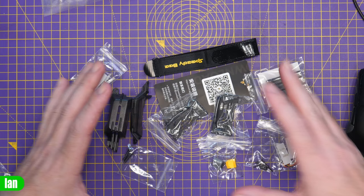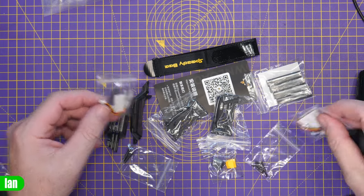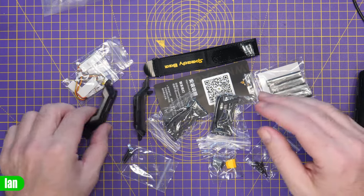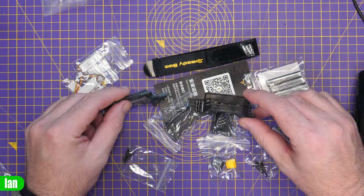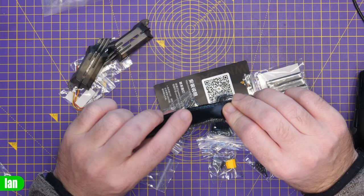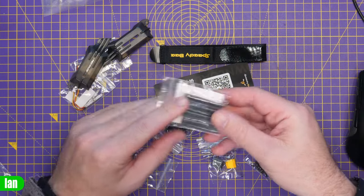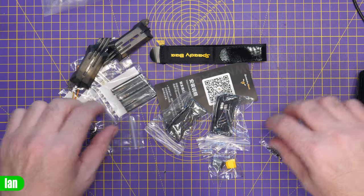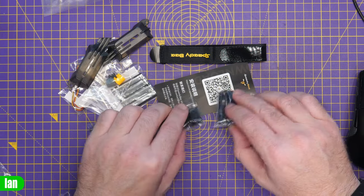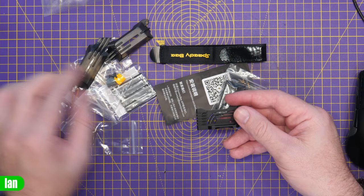Now in this kit is a number of different things. We have the LEDs for the side of the frame — because what would a SpeedyBee frame be without some bling? We have our side covers, which appear to be for our flight stack. You've got a battery strap, one of those sticky battery straps there, which is good to see. We've got some cable protectors for our ESC, some additional screws, and some TPU pieces — not sure what they're for, we'll figure that out.